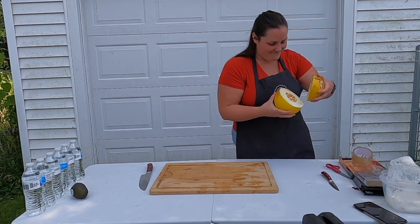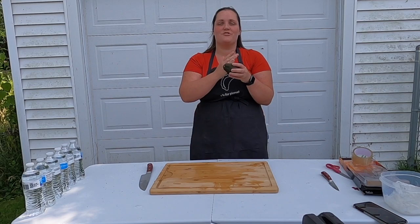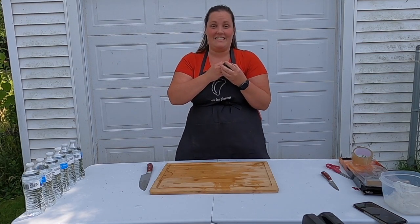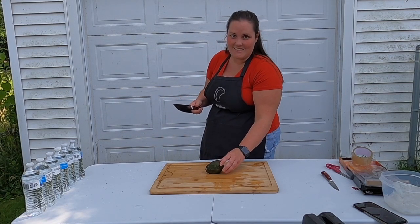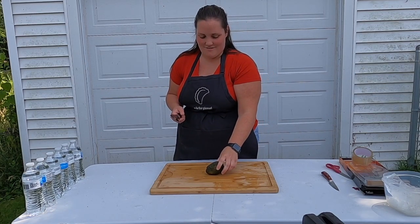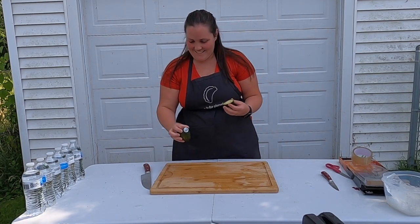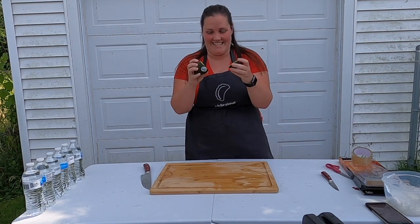Now we're going to cut the avocado. In the infomercial it shows them cutting straight through the pit — the seed — so it's going to cut through everything including the seed. We're not taping it down or anything, just going to cut. Oh holy cow — it goes literally straight through the pit, completely smooth. That is amazing, that is so cool.